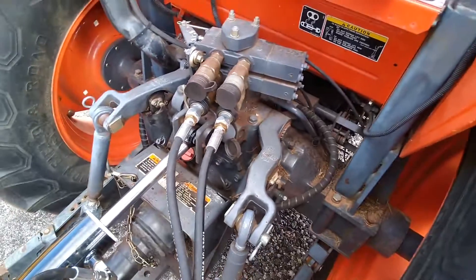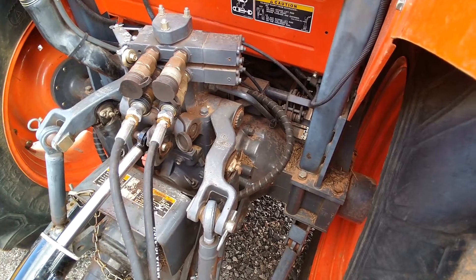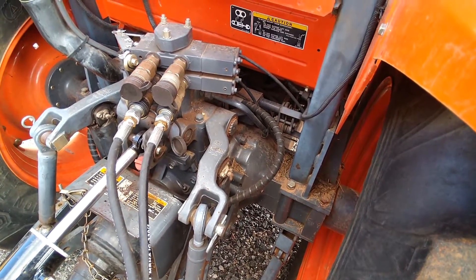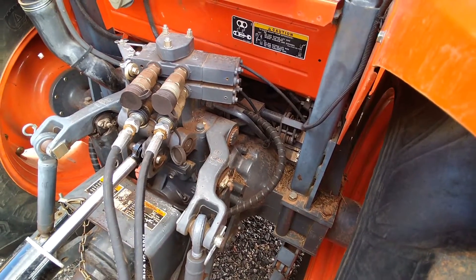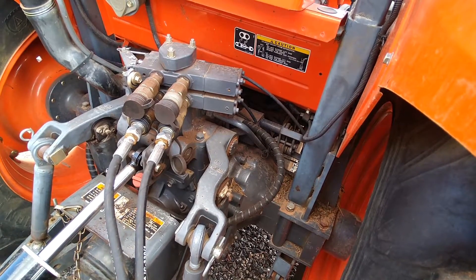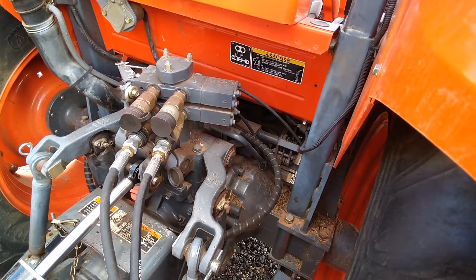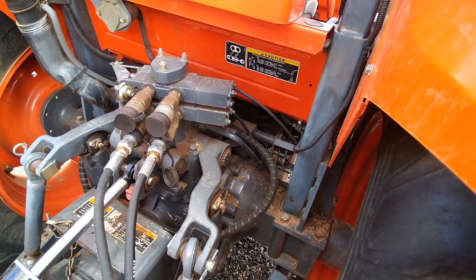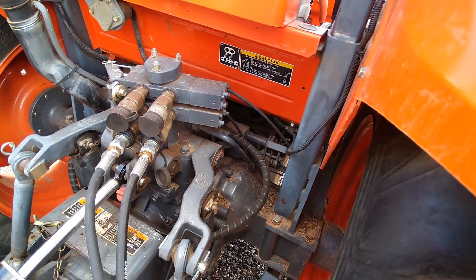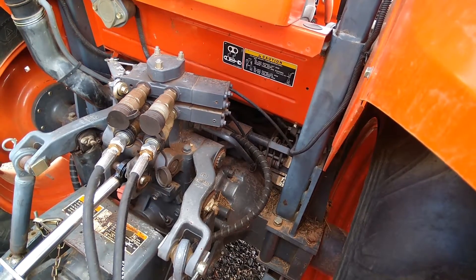Getting back to these remotes, best I could tell they were proprietary — you had to get them from Kubota. It wasn't just an industrial part off the shelf like we use on the smaller tractor. I had to buy the valves, and then I bought a third valve kit. I'm going to replace one of these existing valves with one with the float capability, and the new valve will also have the float capability, so we'll have two that can float. I'd like for them all to float, but the instructions say that the bottom valve, the first one, is not capable of float. I don't know why, but maybe that'll become apparent.